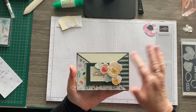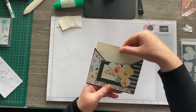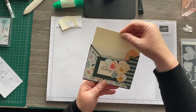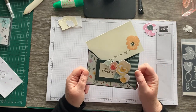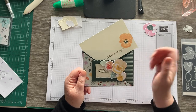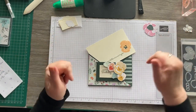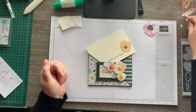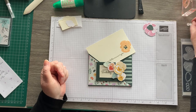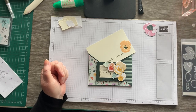There you go — hope you like this crisscross card. You could make it with any designer series paper that you like. I hope you like it and I hope you'll give it a try. Please give me a thumbs up and subscribe to the channel if you haven't done already. If you've got any queries about the joining offer, the new catalogue, or anything I've made or talked about, just drop me a message.